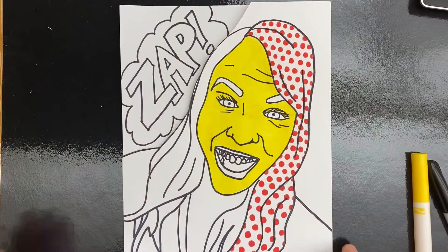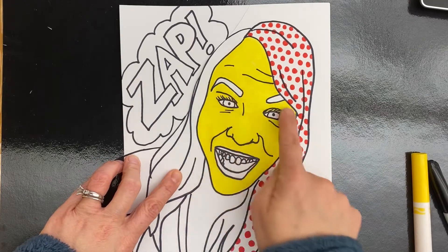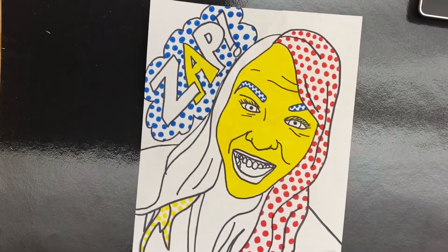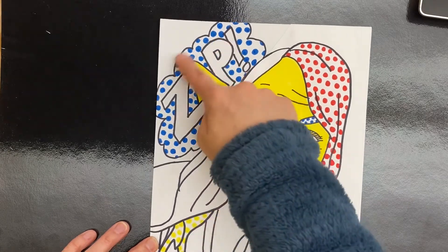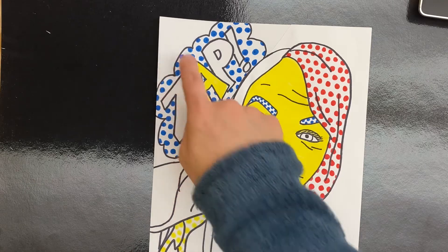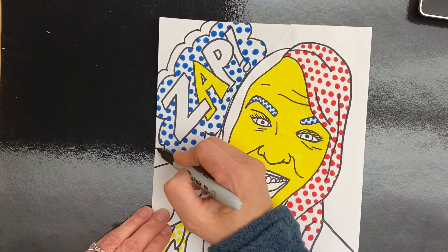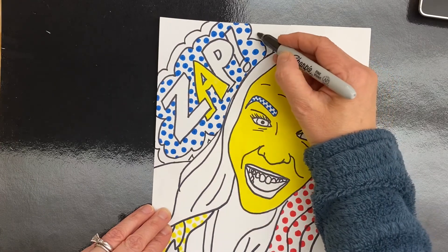I decided to do the face with just solid yellow. I'm leaving some shapes not yellow so that I can possibly do dots or a different color there. I did the blue dots in the eyebrows and the blue dots in the background of the "zap." I'm going to probably add maybe one more of these repeated cloud shapes so I could add some more color in there — that's up to you if you want to do more than one of those.